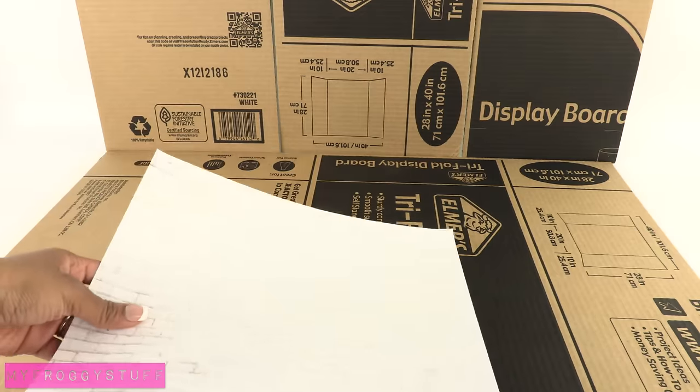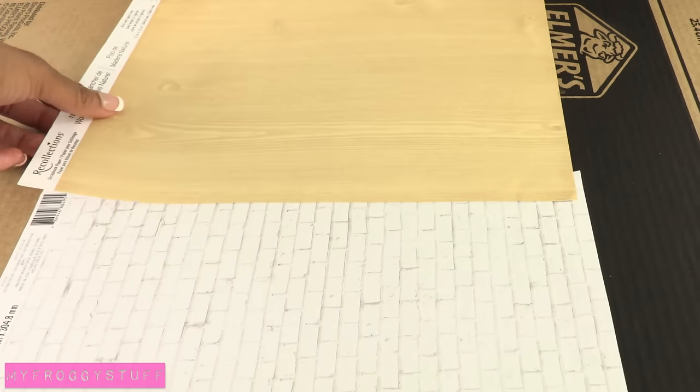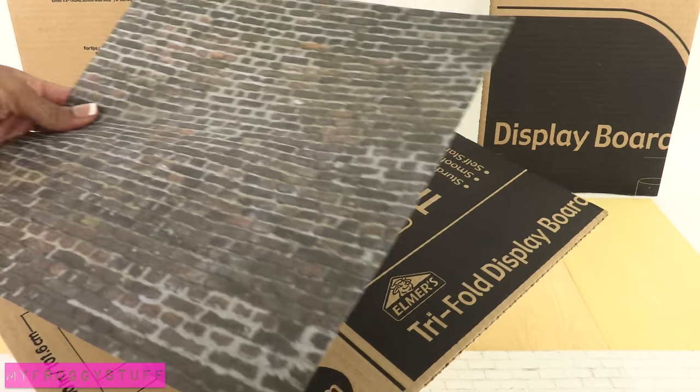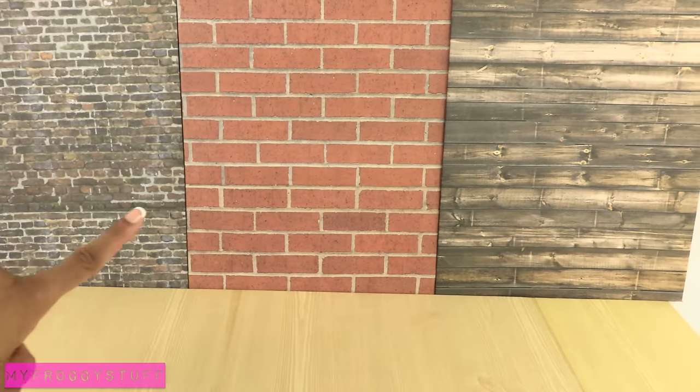Begin covering the cardboard with scrapbook paper. I divide the cardboard down the center and cover one half for the outside and the other for inside. Finished covering the other pieces of cardboard — I chose to cover mine with three different patterns.